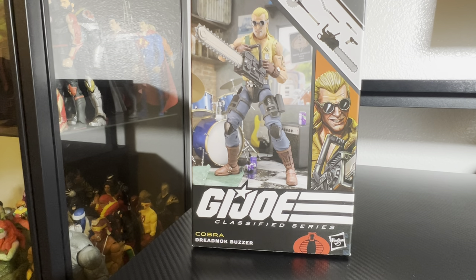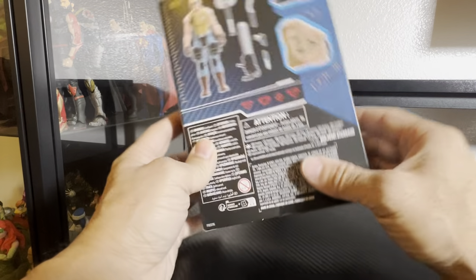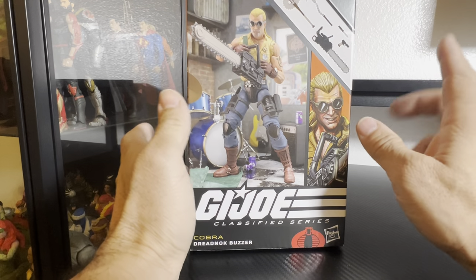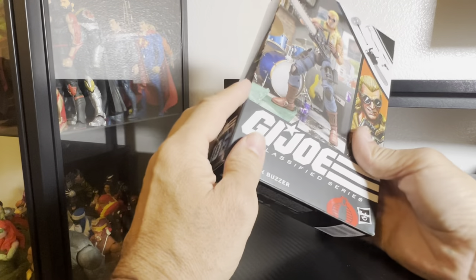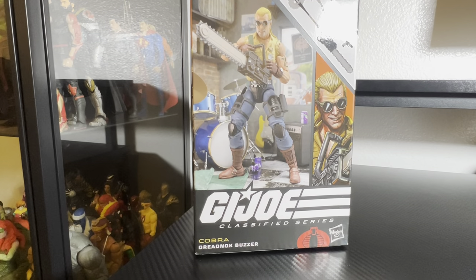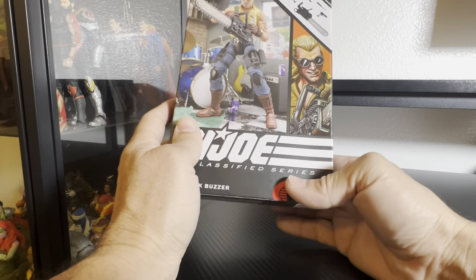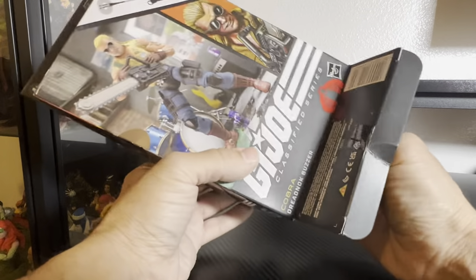Hey everyone, being a fine figure here, and today we are going to be taking a look at another G.I. Joe Classified Series figure. This time it is Cobra's Dreadnought Buzzard. This is the second Dreadnought I have gotten so far — I had Ripper and unboxed that one a while back, it's up on my videos if you want to check that out. Huge fan of the Dreadnoughts, so without further ado, let's just open them up.